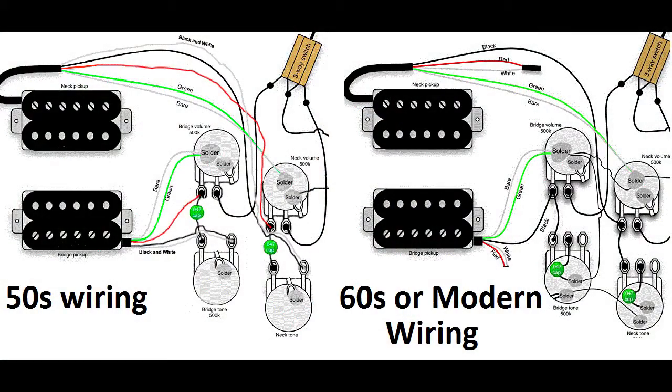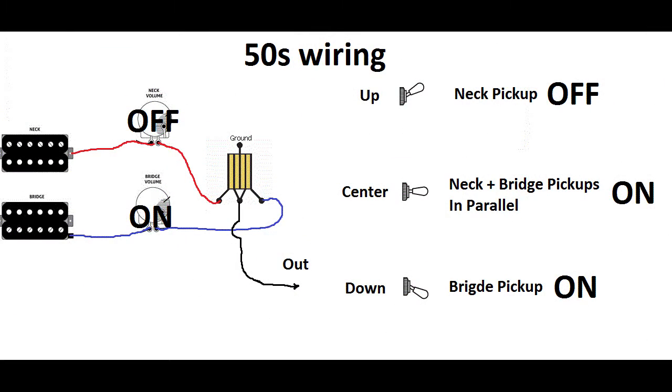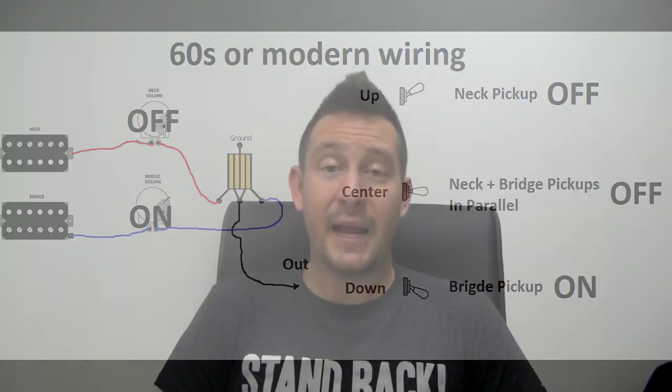If you're using a Les Paul or an SG, there's one thing I want to point out. There are two different types of wiring on those guitars: the 50s and the 60s. On the 50s wiring, when you turn your neck pickup volume down, you will get off, on, on — you need to toggle from up position to center position to get the kill switch. On the 60s wiring, when you turn your neck pickup volume down, you will get off, off, on — you need to toggle from center to down position to get the same result. It doesn't matter which one, you will be able to do it.